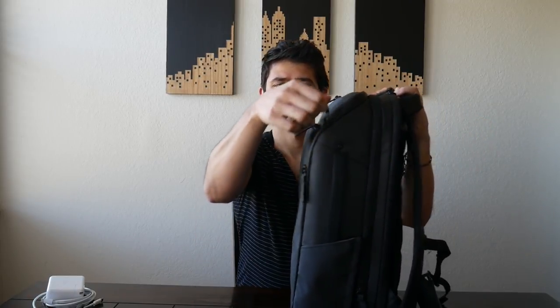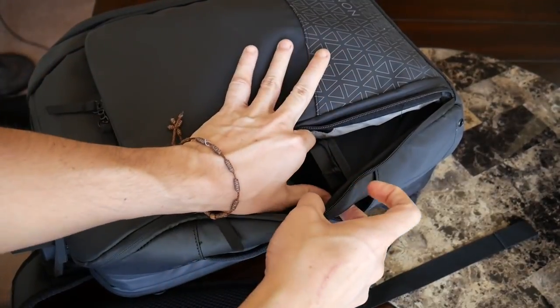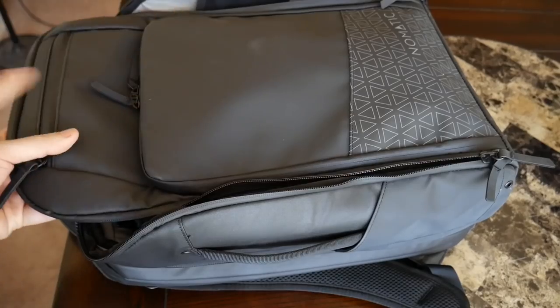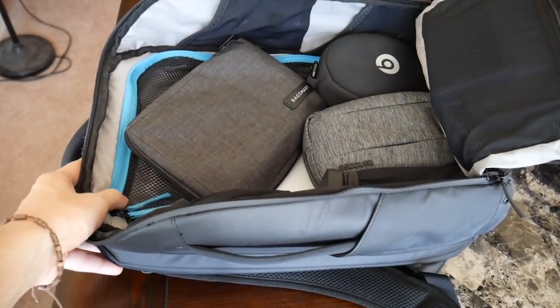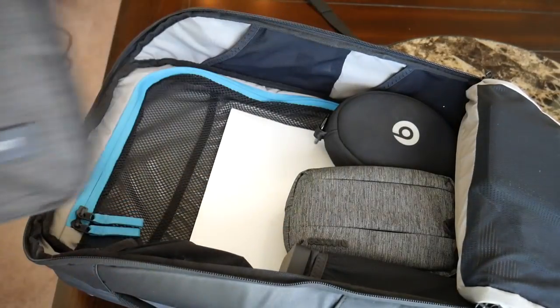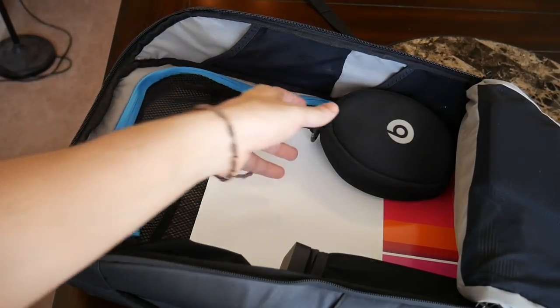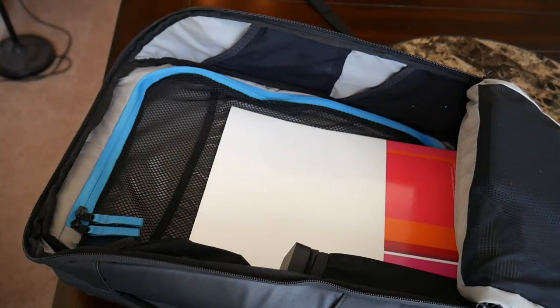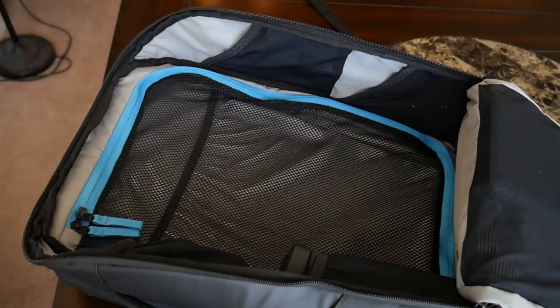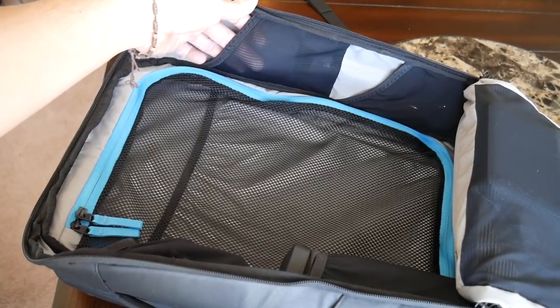Moving on to the main compartment — there are tons of different ways to access it, and I really love that flexibility. So if you have a sweater at the top of the bag, you can access it from the top, or lay it flat and access it from all sides with the cool zipper mechanisms. Just to showcase the items I currently have, I'm going to lay this down flat so you can see the whole thing open at once. What I have here is my BagSmart cable organizer, my Incase accessory pouch, my Beats Solo Wireless 2, and a folder to keep documents and receipts organized. As you can see, the rest of the bag is pretty empty — there's a lot of leftover space.